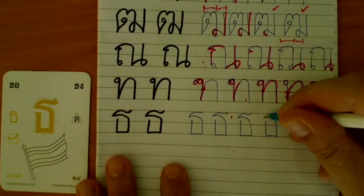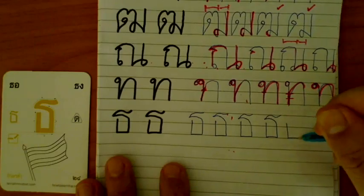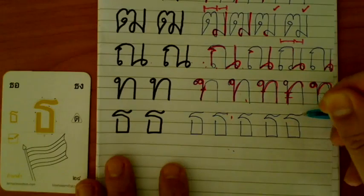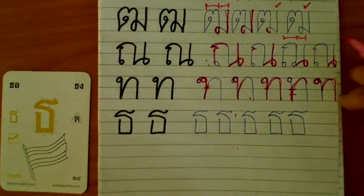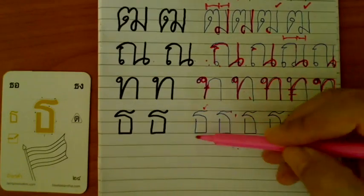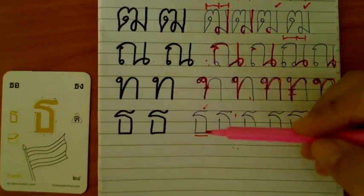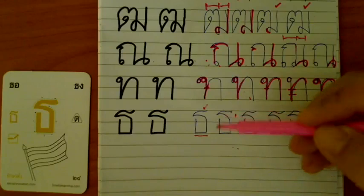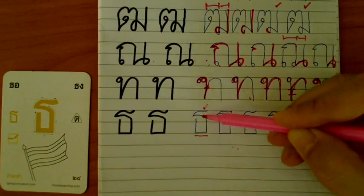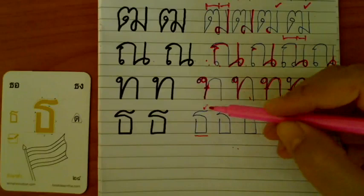One, two, three. Not bad. Not bad this time. This is a very good one — the width. Not too wide as Ta Han, and not too narrow as Nong or Jorjan. In the middle, and very straight. I like it. And then your curve — one, two, and three. Very good.